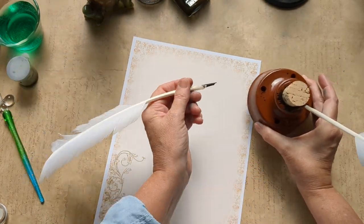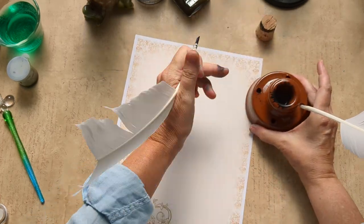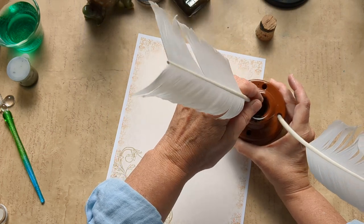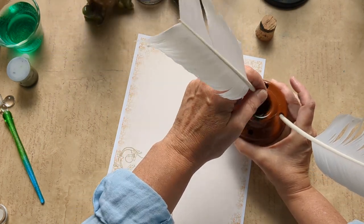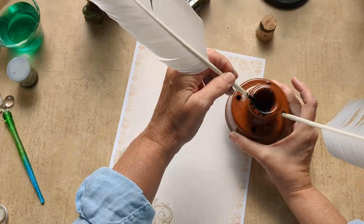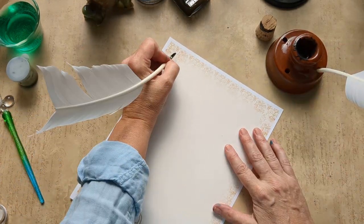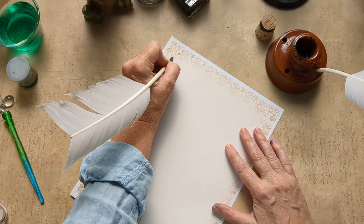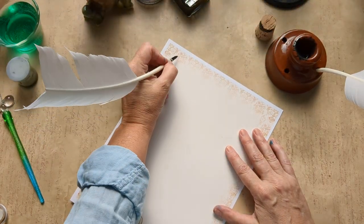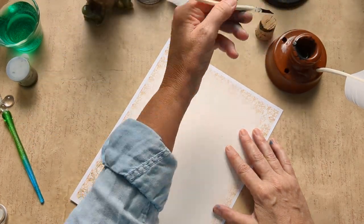I got the feather pens from Townsend's, and also this inkwell that Mr. Townsend makes himself. Here's the ink, and these holders hold the quills — this is a goose quill. Very vexing.